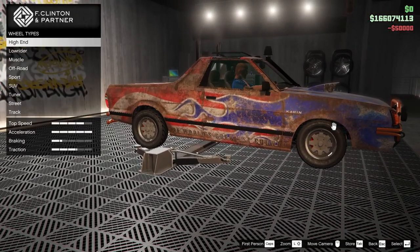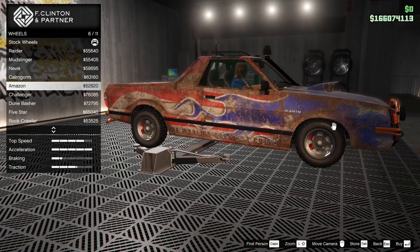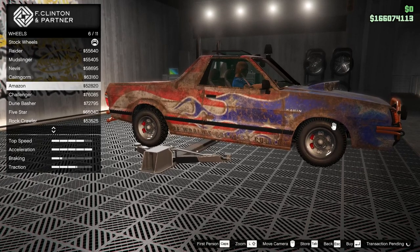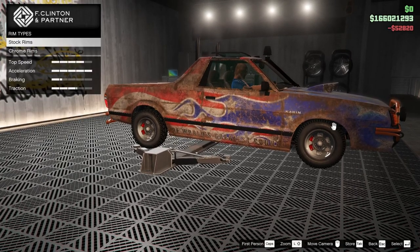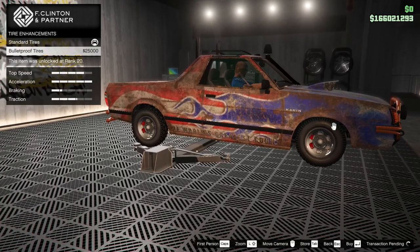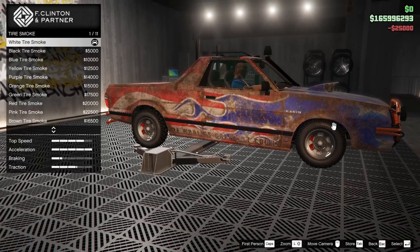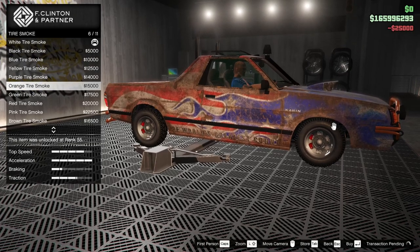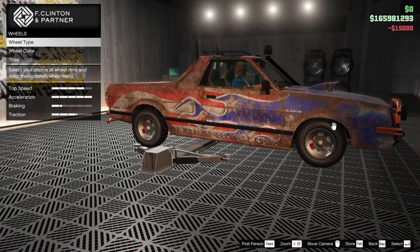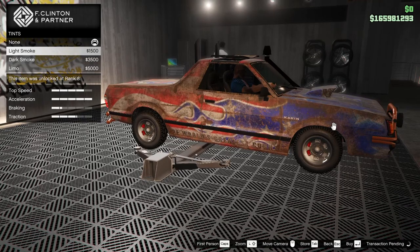Wheel type — off-roads obviously. Chrome off-roads, probably Amazon. Yeah, let's give it Amazon chrome. Amazon tires — bulletproof of course. Tire smoke orange until we can get Patriot. Windows — light smoke as always.